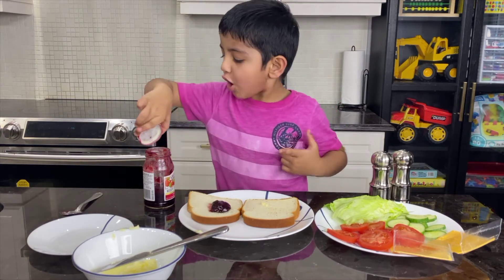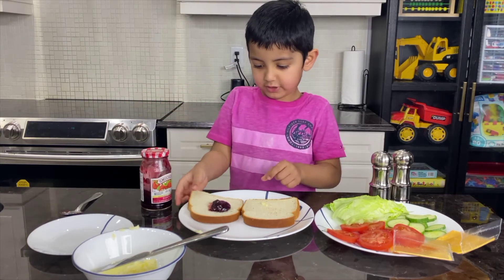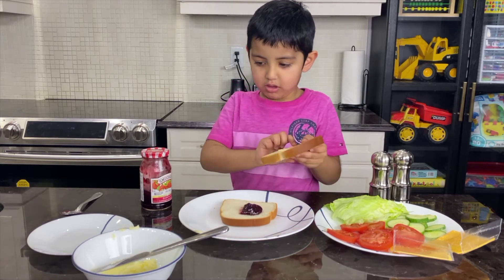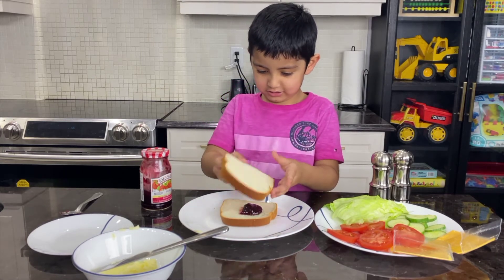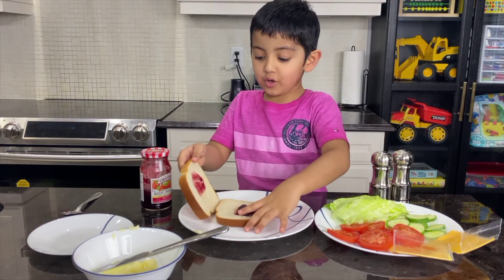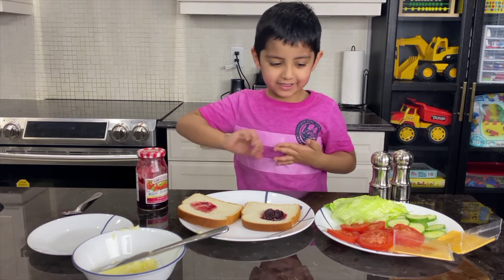So let's put the lid on. We are going to put it in like this and like that. Yum! That looks tasty! Yum!